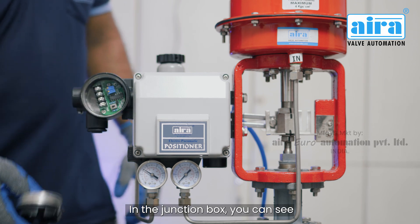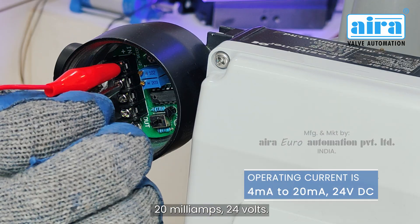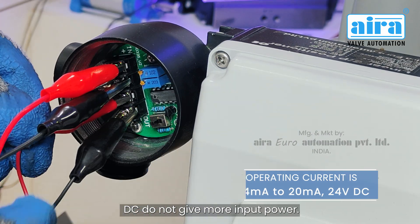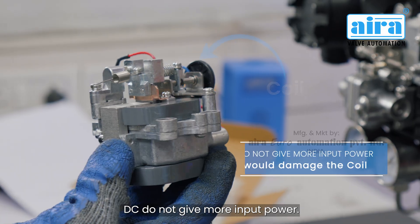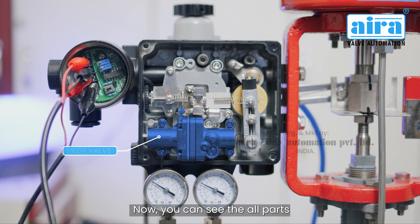In the junction box you can see all the connections. The operating input current is 4 to 20 milliamps at 24 volts DC. Do not give more input power — it would damage the coil. Now you can see all the parts.